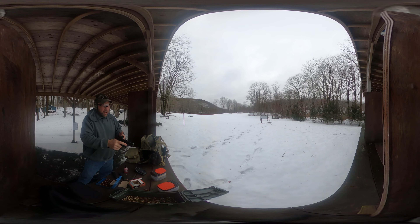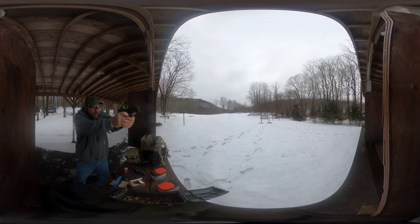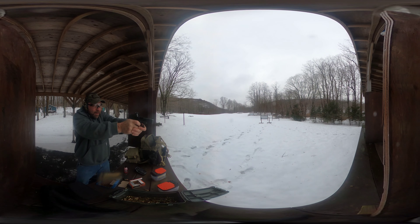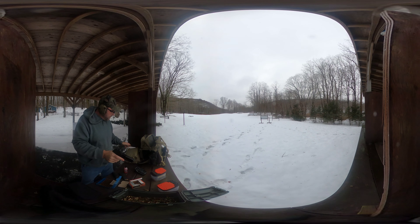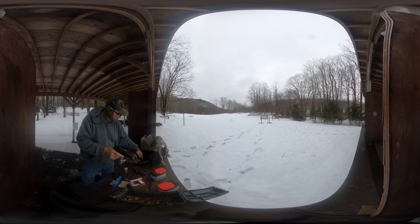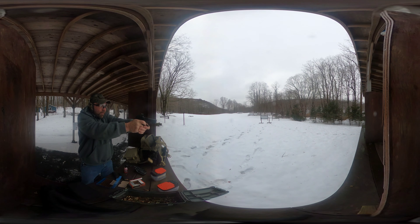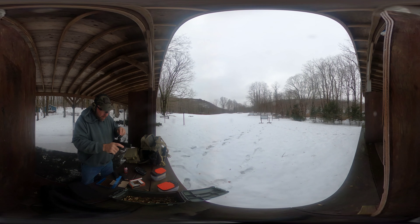First I'll take a few shots just to make sure the dot is still on. It's not, so we're gonna have to re-zero it. I'm way high — need to come down. Still a little high.